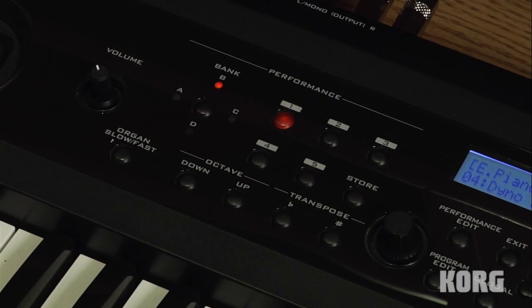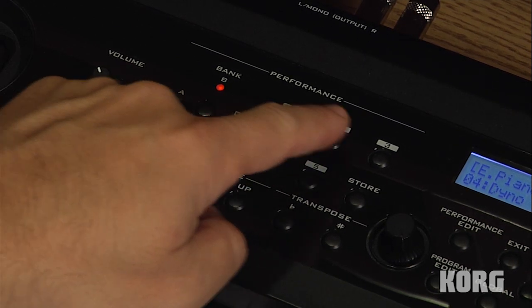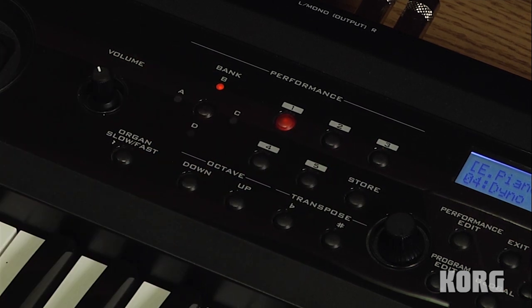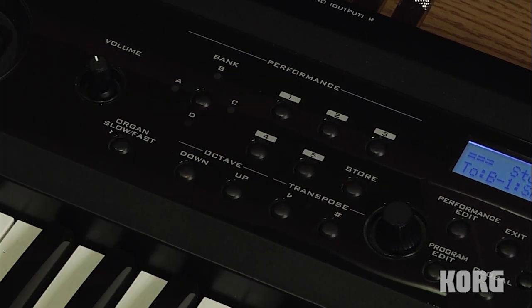Once you've saved your split or layer the way you like it, with the proper mix settings and instrument selections, you can store it in one of these locations. There are five locations within four banks, so you have a total of 20 locations to save to. Just press the store button, choose a bank, then choose a performance location, and press store again.